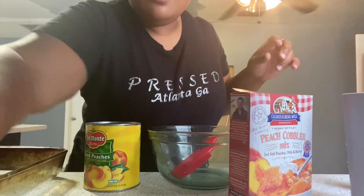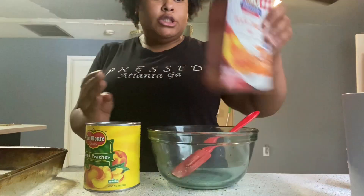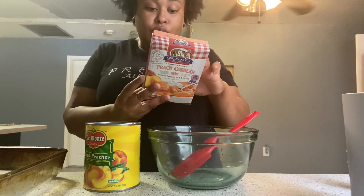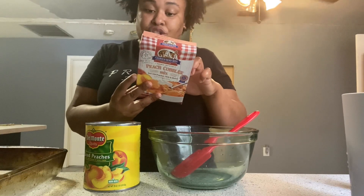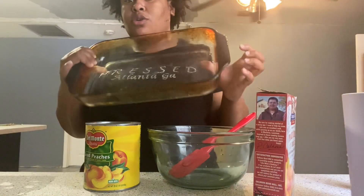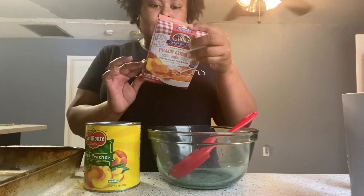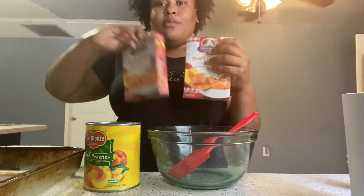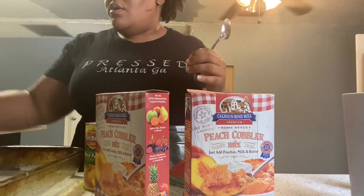After preheating the oven to 375, the next step says to melt butter in either an eight or nine inch baking dish or iron skillet. I'm just going to go with this one here. Since I have two boxes, I'm going to do eight tablespoons — double the four — and melt it at the bottom.